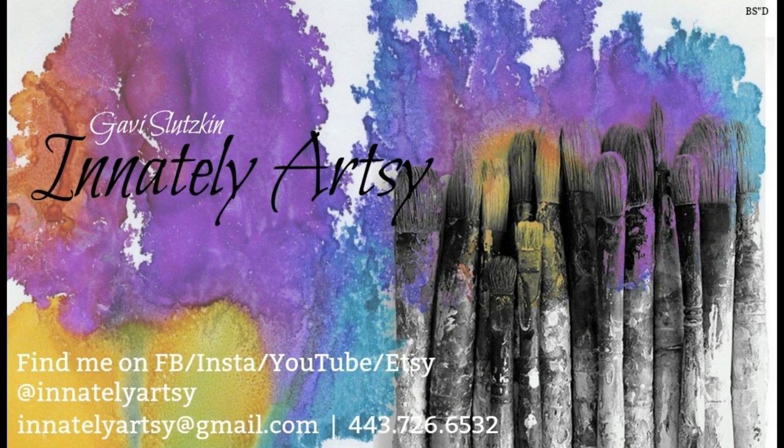Hey guys, what's up? It's Gabi here in my craft room ready to explore. Hope you can join me and have some fun.